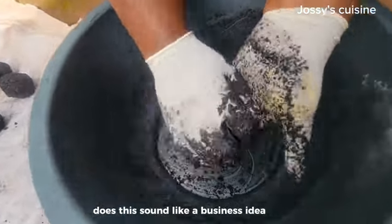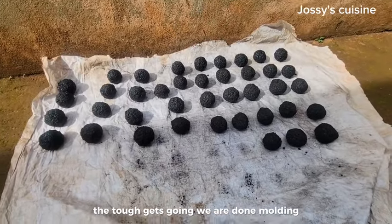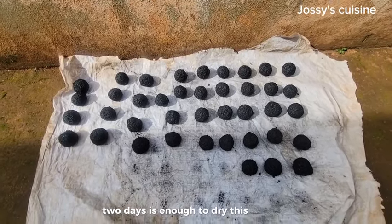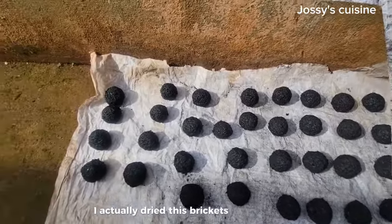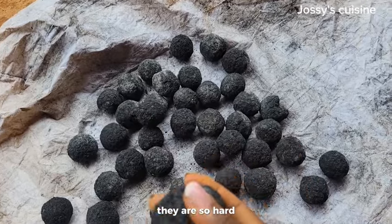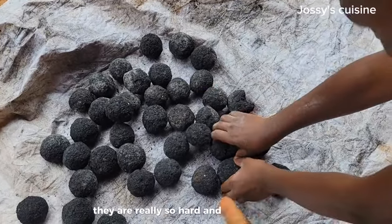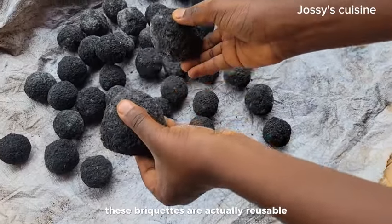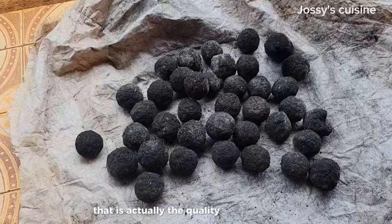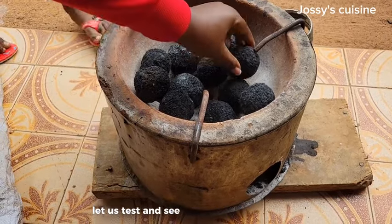Does this sound like a business idea to you? Shine your eyes — once the going gets tough, the tough gets going. We are done molding; just take a look at our charcoal briquettes. We proceed to dry these briquettes — two days is enough if there is enough sun. I dried these briquettes for three days because we are in the rainy season. After three days, they are so hard that you need a machete to break through them. They are really hard, and because of that these briquettes are actually reusable — after cooking you can quench the fire, redry them, and use them again.